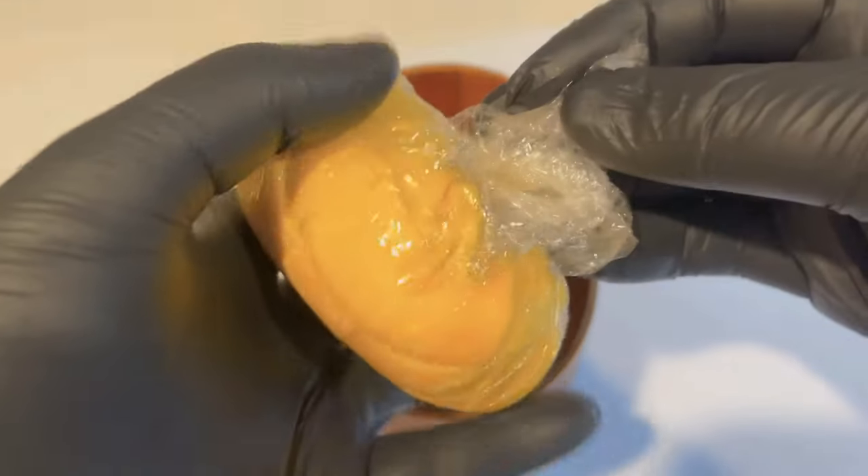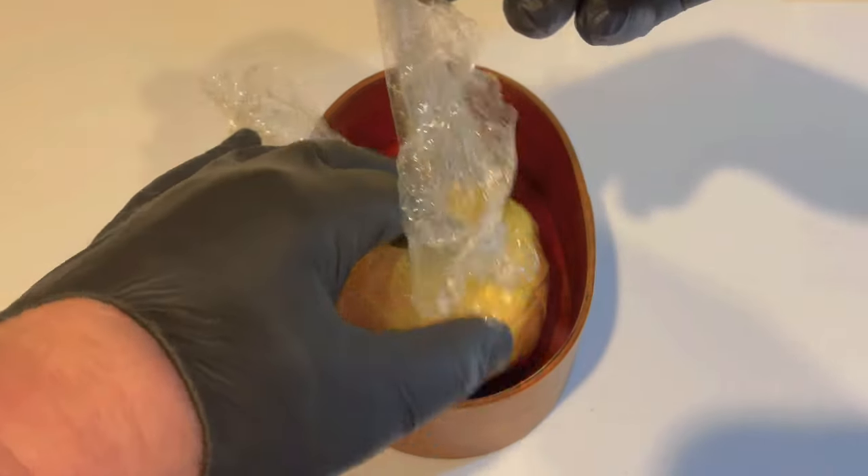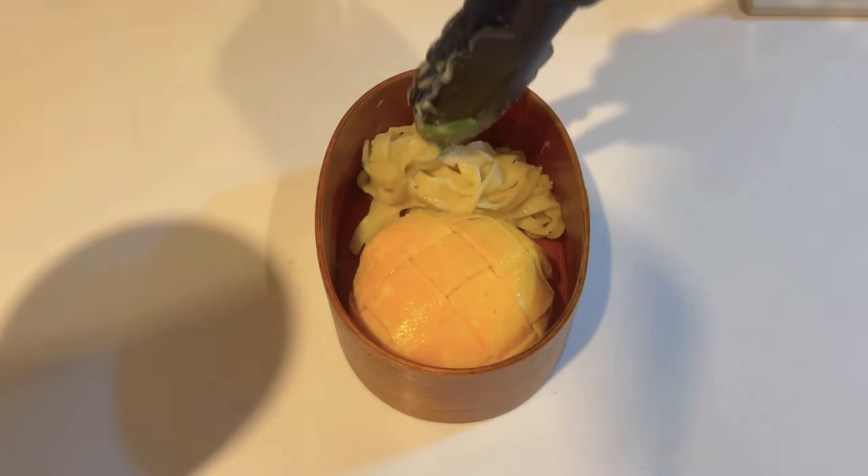Now it's time to unpack my om rice package into my bento box and make it look more like a pineapple and less like a mango or melon pan. Now that the om rice is in place, there's still a fair bit of space, so I'm going to fill that up with some pasta.